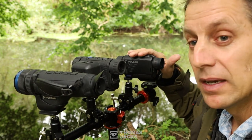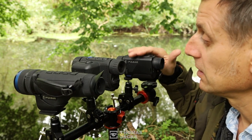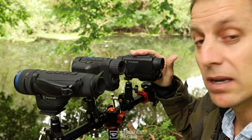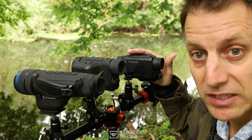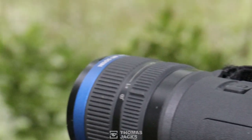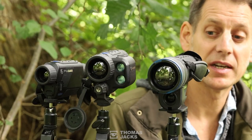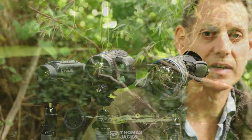But if compact is important, they don't come any smaller than the Axion XM30F. The difference in the specs is principally down to the sensor and the number of pixels you get in it. More pixels means a clearer image, greater detection range, and more detailed information through the eyepiece, so you've got a better means of identifying your subject. And because you're operating at a distance with the capability to zoom in, you're not disturbing the animal's habitat.